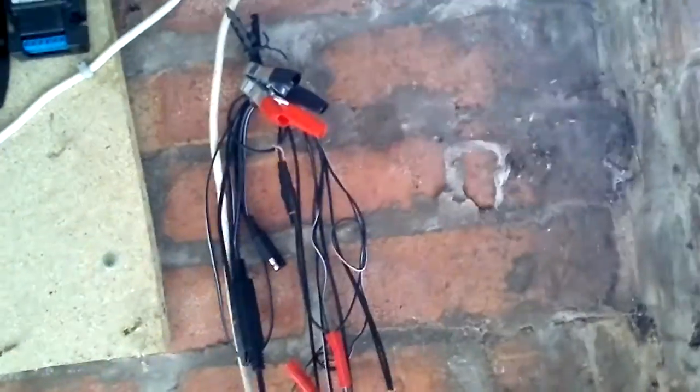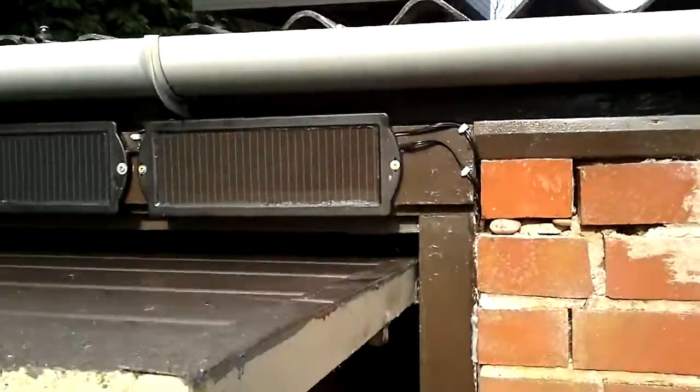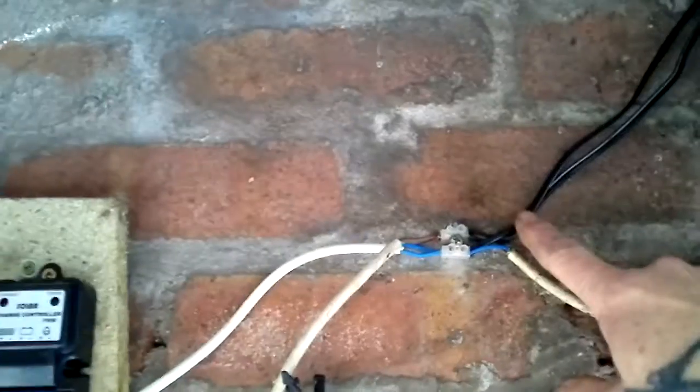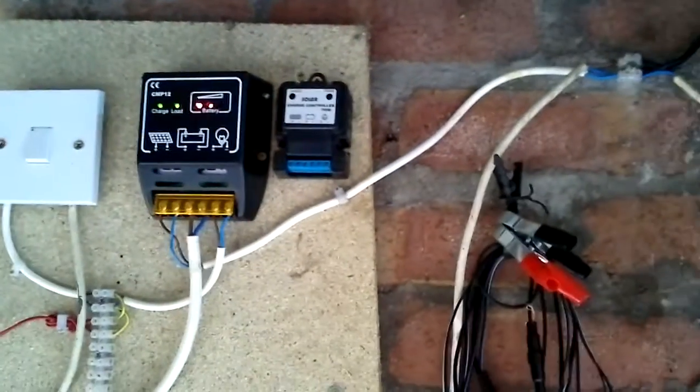I am running a 10 watt solar panel — it is nothing special but it does the job. I did originally have two of those small 1.5 watt trickle chargers; that was my very first setup and I had two of them and it did do the job. I have still left them connected and I have got them all going into one, so they are running in parallel with the 10 watt panel.